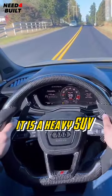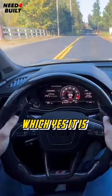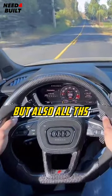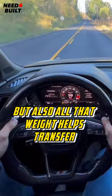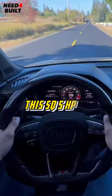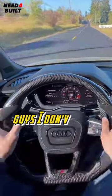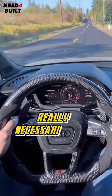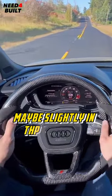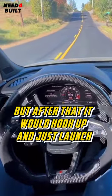It is a heavy SUV and I understand that some people might think it's a disadvantage, which, yes, it is — it's heavier. But also, all that weight helps transfer all of that power down to the ground and gets it going right off the start. This SQ5 has managed to put power down every single time. I don't think I've ever really necessarily spun — maybe slightly in the first foot, but after that it would hook up and just launch.